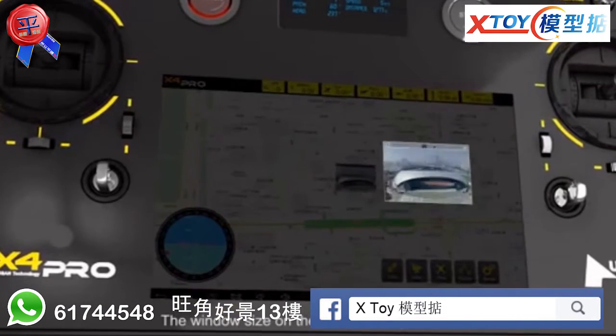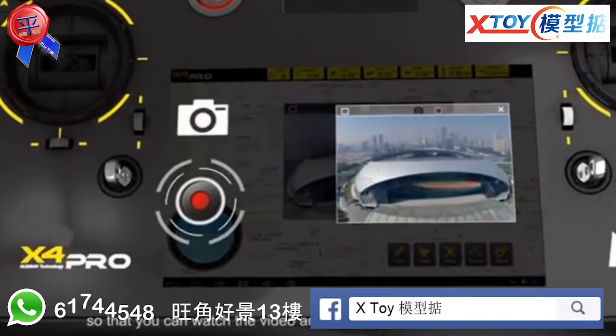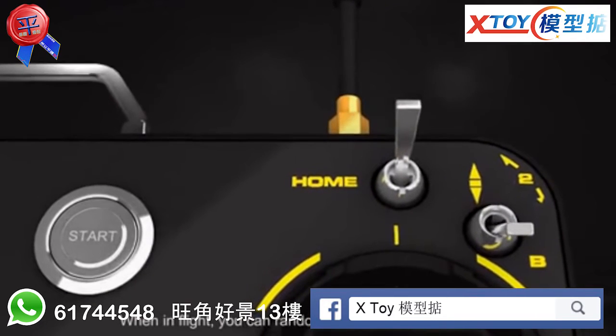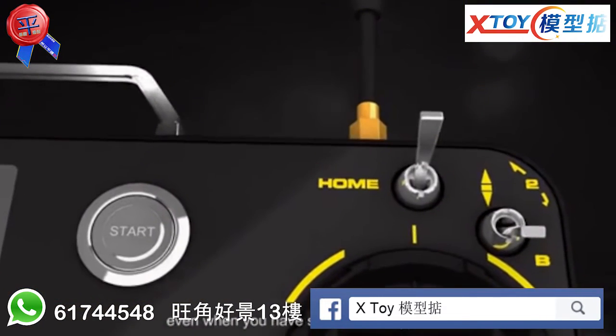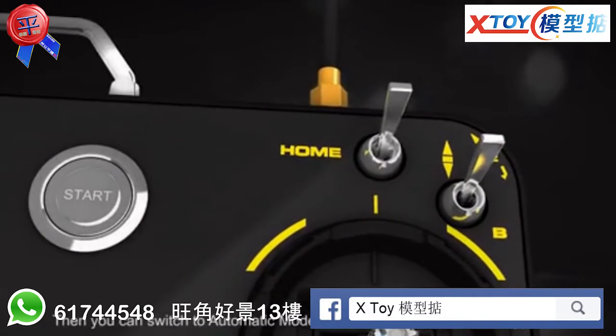The window size on the screen is adjustable, so that you can watch the video and the waypoint at the same time. When in flight, you can randomly switch into manual mode, leave the previous waypoint and go to a new site for shooting, even when you have settled the waypoints. Then you can switch to automatic mode and return to the previous waypoints.